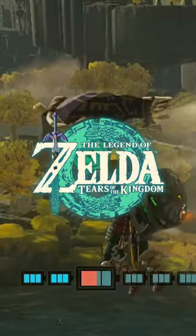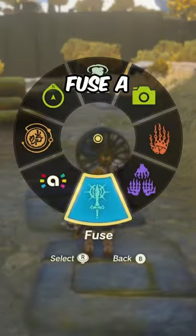Here's how to glide upwards with a fan in The Legend of Zelda: Tears of the Kingdom. Step 1: fuse a Zonai fan to your shield.